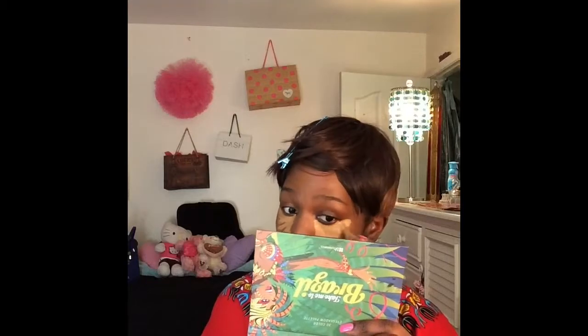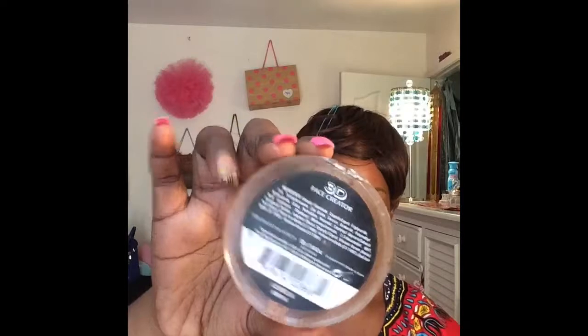This concealer is amazing because it has a peach undertone, so it really helps to counteract my purple under eye circles. I am also using the same concealer to highlight the high points of my face — the bridge of my nose, the middle of my eyebrows, my cupid's bow, and the middle of my chin.